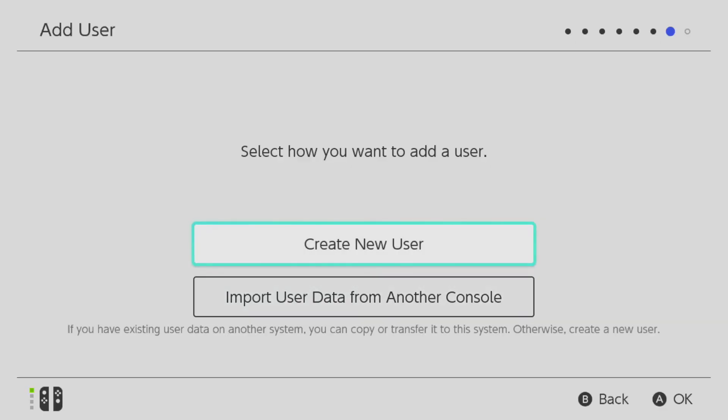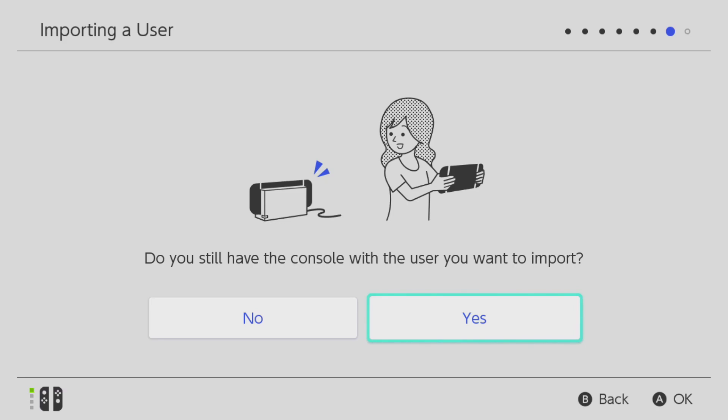If you're coming from another Switch — whether you'll be holding on to it or not — you'll probably want to carry over your progress to your new Switch OLED. Nintendo has provided a way to do just that. When you start your system up for the first time, you'll reach the Add User screen. Select the second option: Import User Data from Another Console. The next screen asks if you still have your old system.